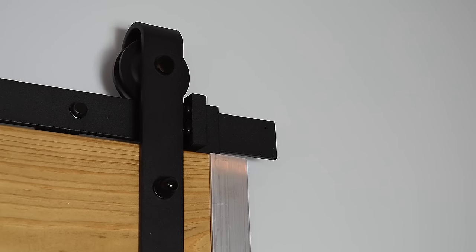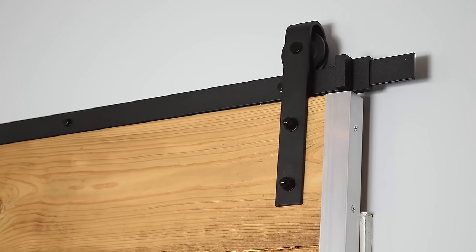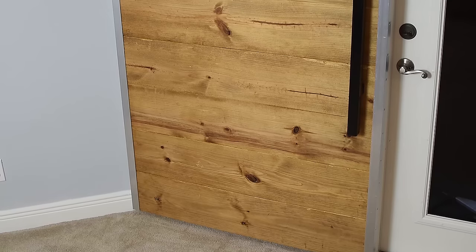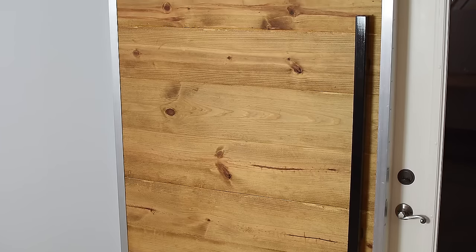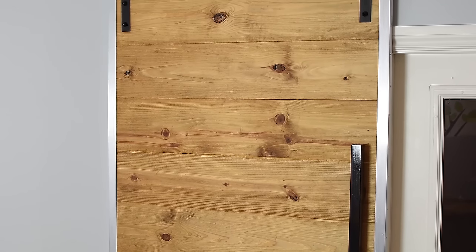After you install the door on the track, you can then tighten up the stop and this will prevent the door from going any further. Here's the cost breakdown on this project: $79 in lumber, $99 for the hardware kit from Industrial by Design, and $76 for two pieces of aluminum angle iron — bringing the total to $254 for this project.